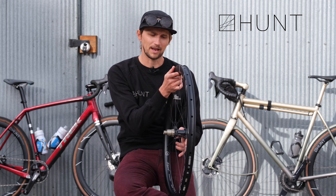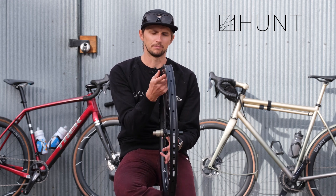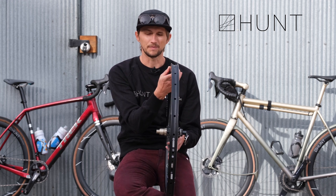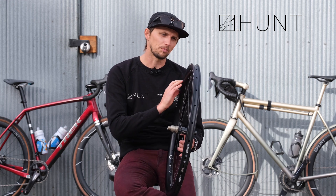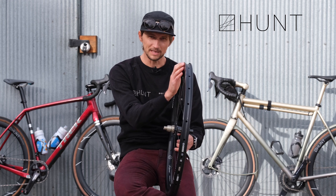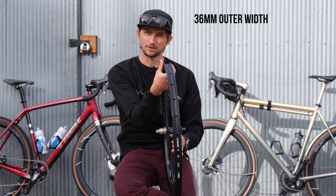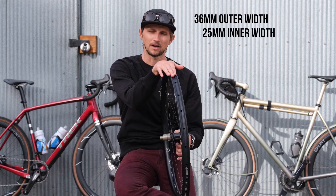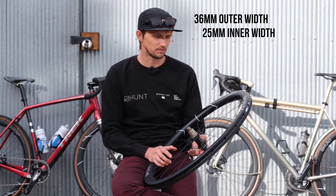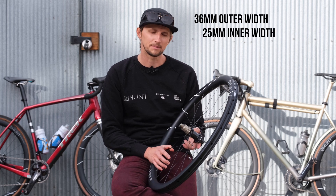Rather than having this big wide blunt profile be all carbon — which would make this wheelset too heavy — this cool polymer bead inset allows us to make it 36 millimeters wide on the outer side and a nice 25 millimeter inner width.